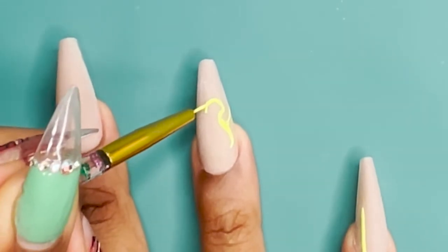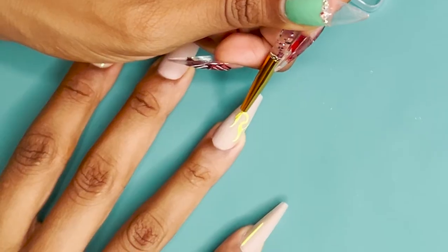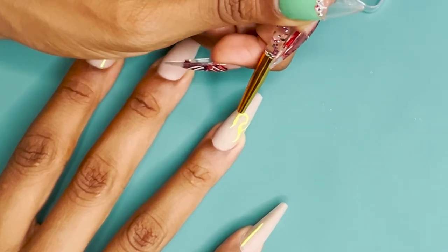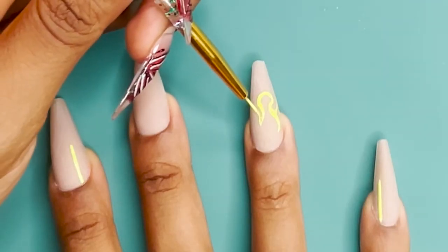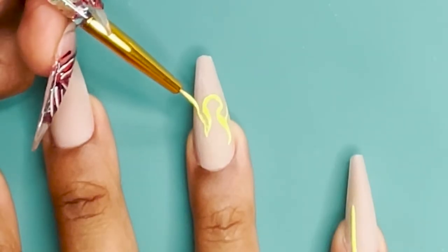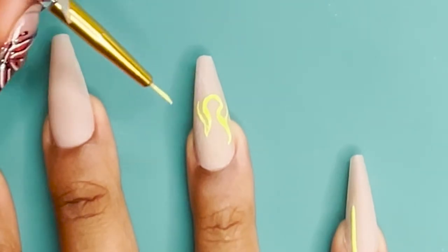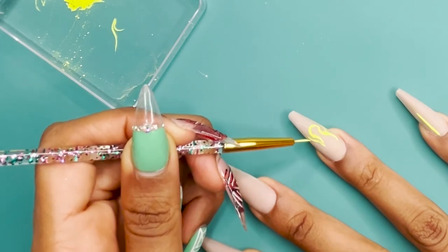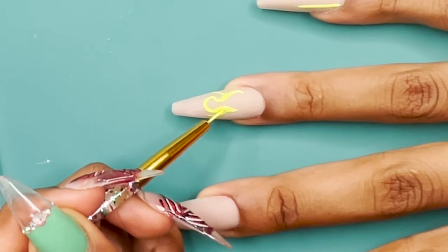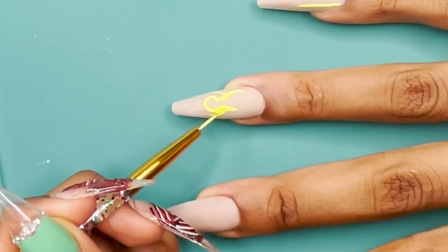I started off using these short brushes. Short brushes are actually really easy to use because you're able to control your product a little bit better, at least for me. It is super important, like I've said in previous videos, to have a photo image of what you want these to look like. The photo I went off of was actually just a drawing that I did that had some flames on it. If you have any questions, make sure that you leave them in the comments section — I do respond and read all of them.